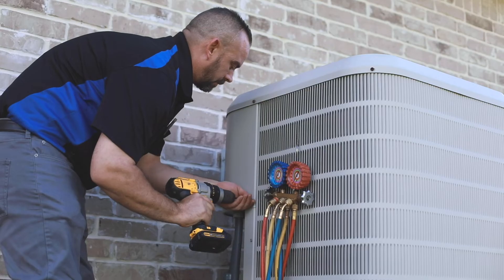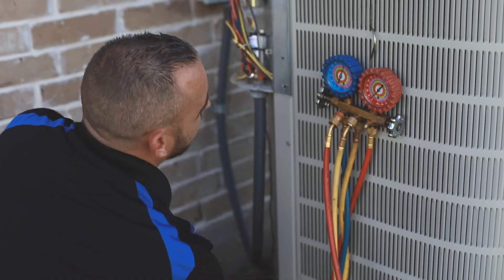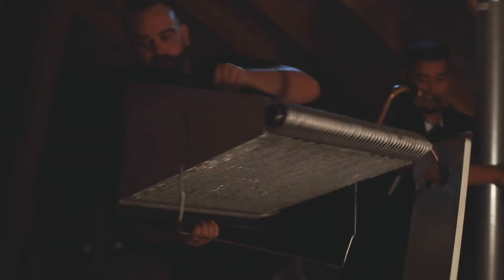Hi, I'm Travis with EcoZap AC Efficiency. I'm here with Cesar. Today we are changing out a warranty coil. This is not one of our installs — one of our customers had a leaky coil and the system is still under warranty, so we are replacing the coil.